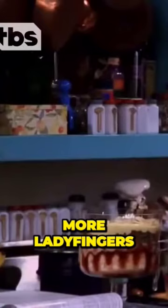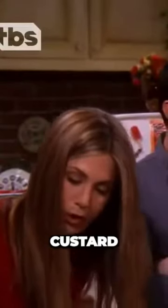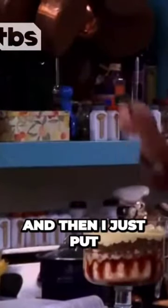Then raspberries, more ladyfingers. Then beef sautéed with peas and onions. More custard. And then bananas. And then I just put some whipped cream on top.